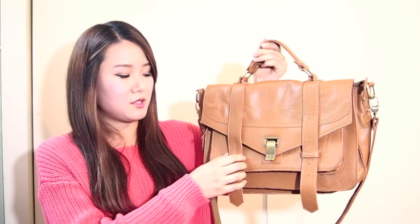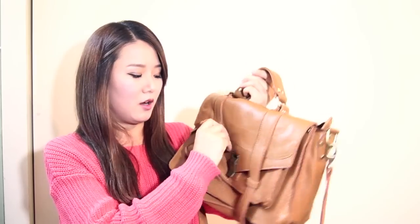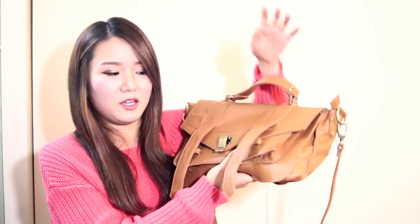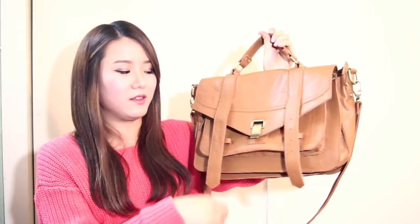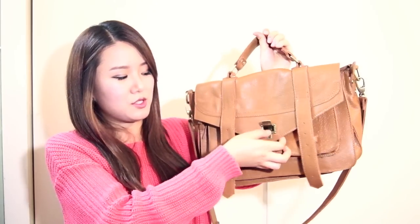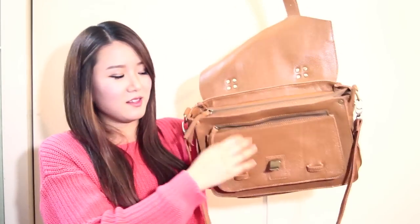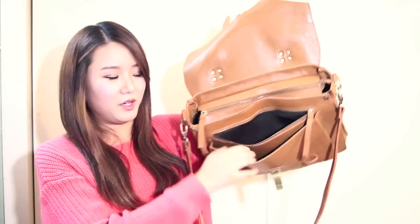So I'll show you guys how to open it. There's a little strap right here that you can pull off. I usually don't keep this on, because it's kind of a hassle to just keep putting in the straps and taking out the straps and all that. So I just leave it out like this, and you just open the buckle. And the amazing thing is there's so many places, like pockets, to put in all your stuff.